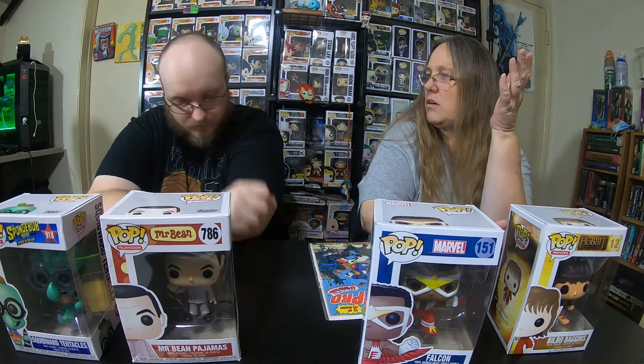Squidward was worth nine dollars — a little bit of damage but not bad. Mr. Bean was worth eight dollars; he's probably four dollars with his damage. Falcon was seven dollars. Like Squidward, Falcon has a little damage, so we'd probably do him for about five bucks. Bilbo had tiny minor corner damage and nothing else.